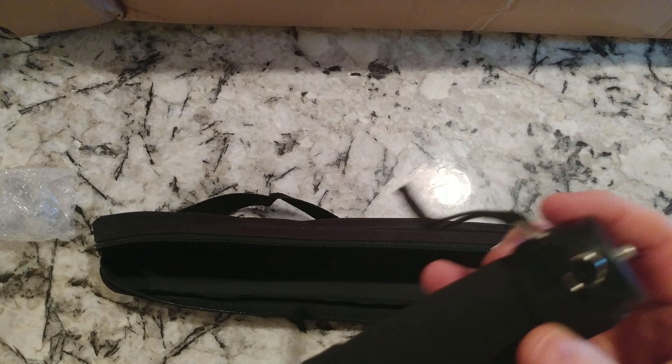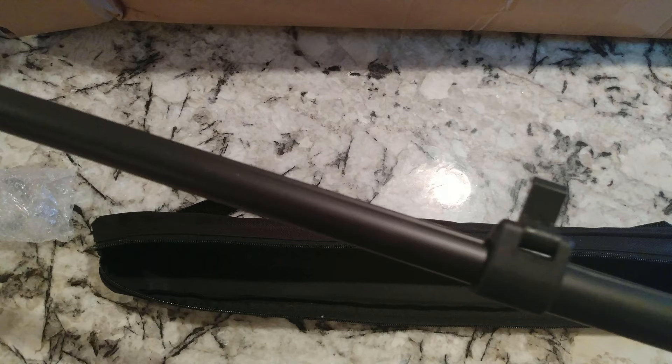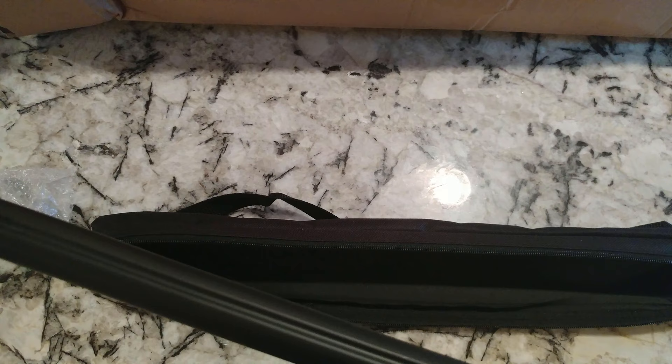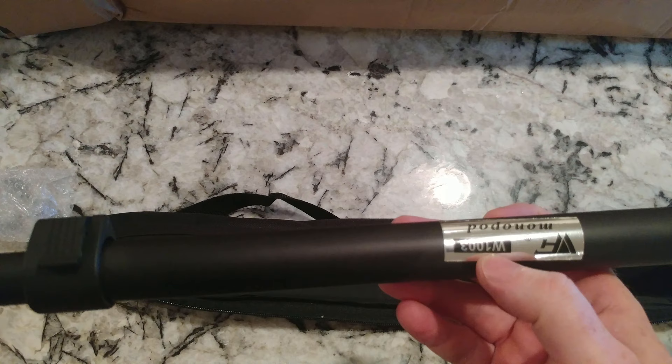Let's get this out. So it's threaded on this end and the sections extend — wow, this thing looks like it's going to be pretty tall. Let's see how well these locks work. Wow, that's solid! This would actually be a nice thing to take with you — you could even use it as a protective weapon if needed.